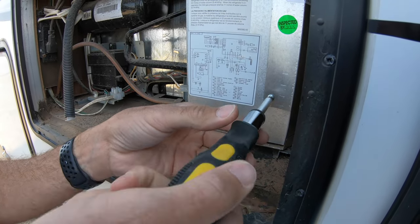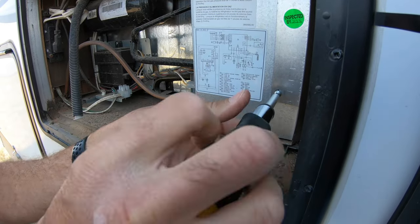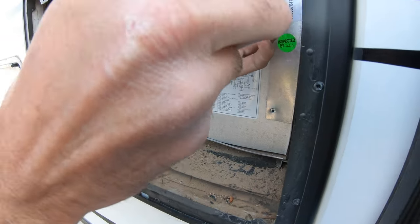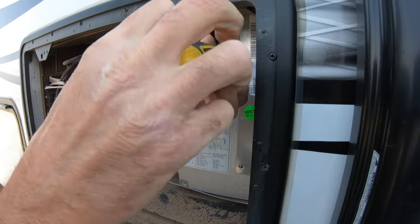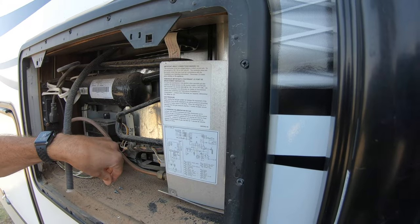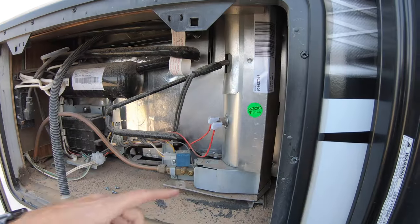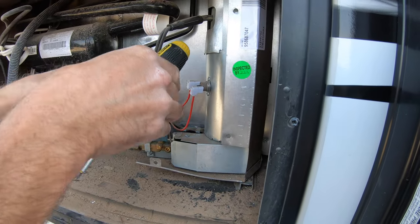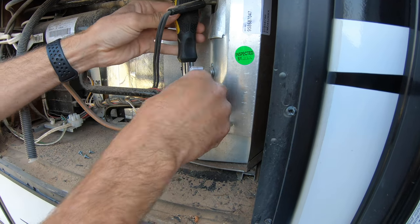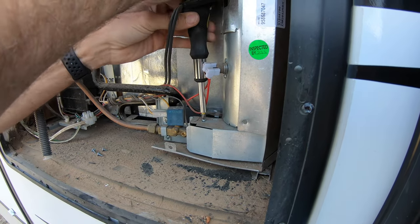All right, we're just going to take this off. This is a cover that basically acts as a wind block, so we're going to remove this cover — three screws, easy to do. That just pulls right out of there, and then there's another cover down here that needs to be removed — one screw for this cover.